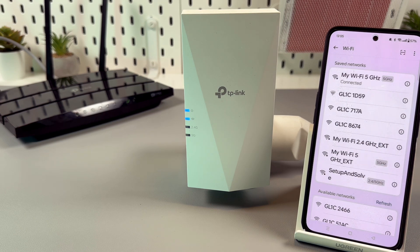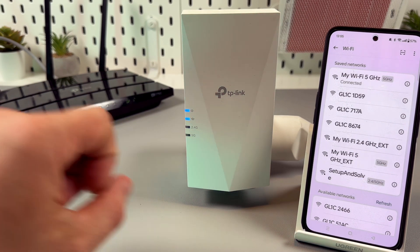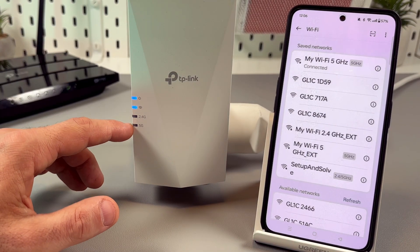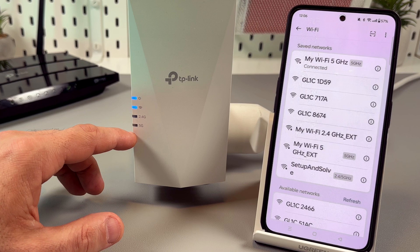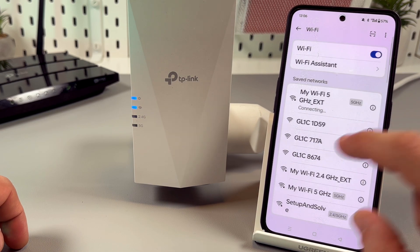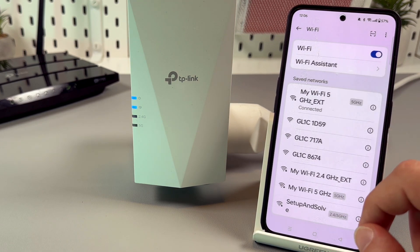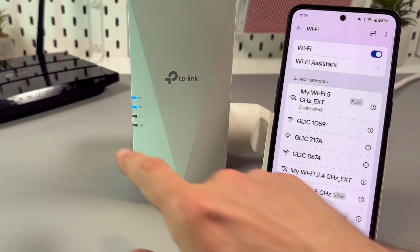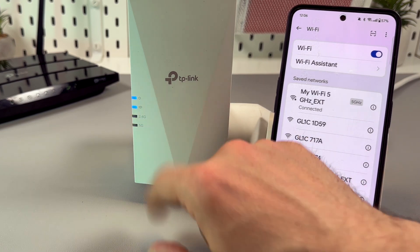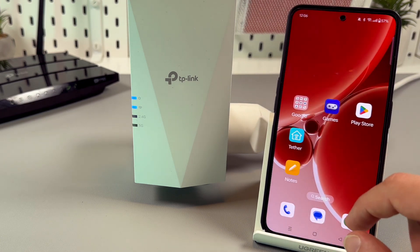Let's also wait for the LED signals on the extender. If you don't see these signals for a long time — more than 2 minutes — try to connect to the network anyway. Let's just connect. We can see it's connected, but for some reason the 2.4G and 5G bands are not indicated on the extender. Let's check if we are really connected.